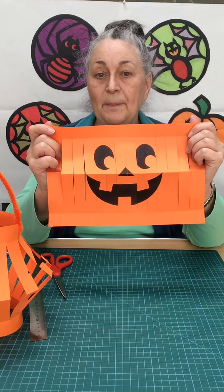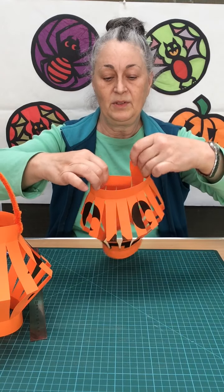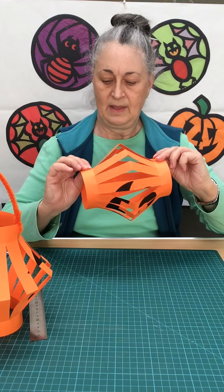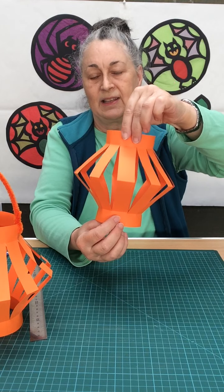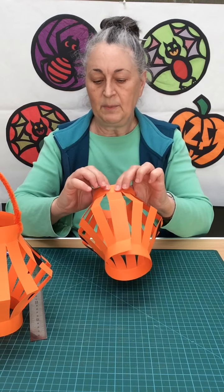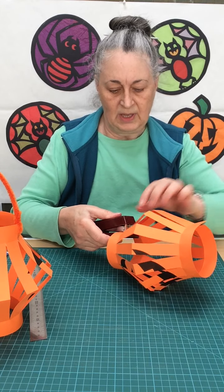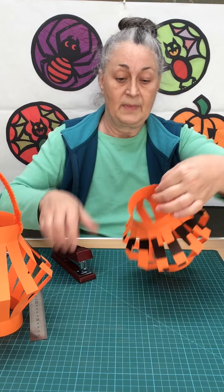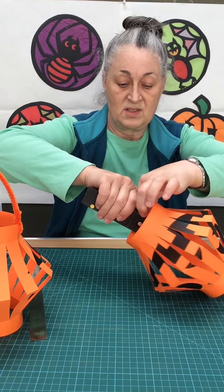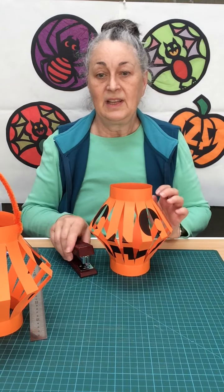Then you open it up. There's your scary face. The next step is we turn it around so that the broad strip we made overlaps with itself just like that. This is where we use our sticky tape or our stapler. You really don't have to be this precise — the measuring police will not come for you. Now that's fastened and there's my lantern.